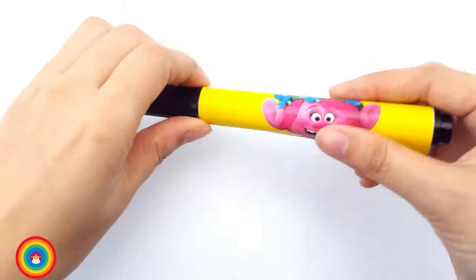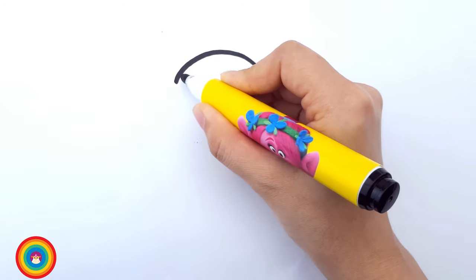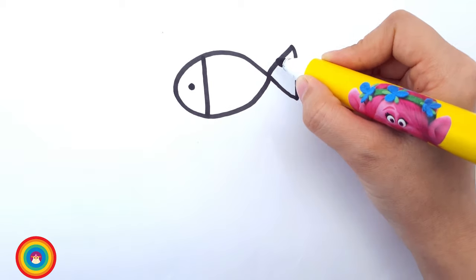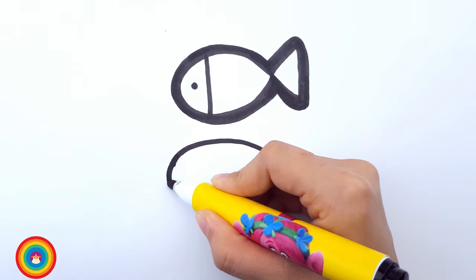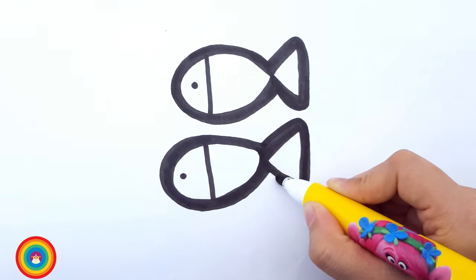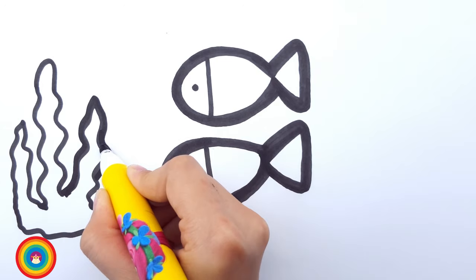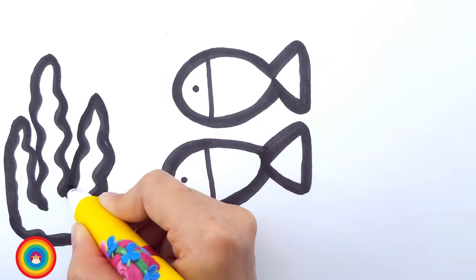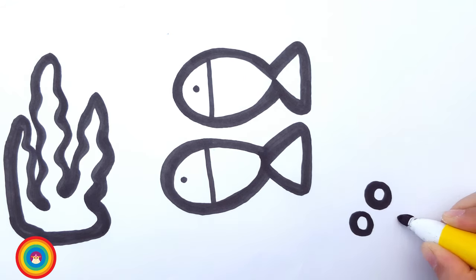We need some fish! Let's draw some fish — it's very easy. First, you need to draw a body of the fish, then the tail of the fish, then a little line for the fish head, and the eye. We have a fish now! Let's draw another fish so they have friends and can swim together. They need to eat as well, so I'm drawing some seaweed for them so they can stay healthy and keep swimming around — and blowing bubbles! Let's draw some bubbles — how many should we draw? Four! One, two, three, and four.